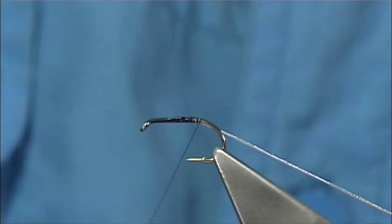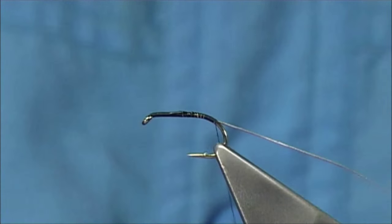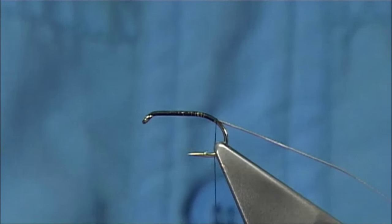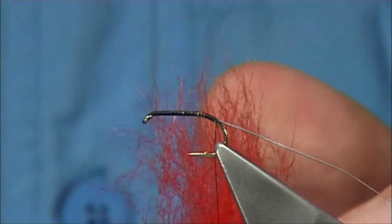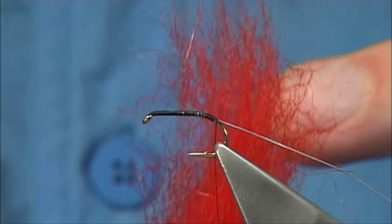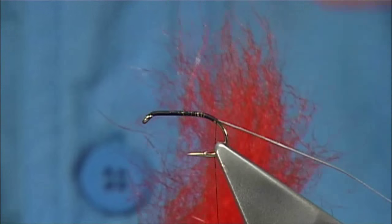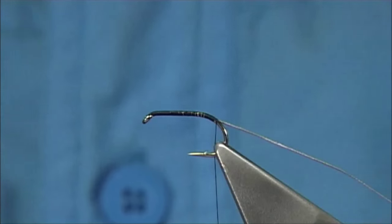I'm going to work one more way down and come round the bend slightly because I'm going to put a small tag in with some seals fur. I'm using this — it's a normal red but this is an enhanced red I call 'Flame'. What I normally do is dye it hot orange first and then add in fluorescent red just to lift the colour. It's a colour I like and ideal for Arthur's fly.